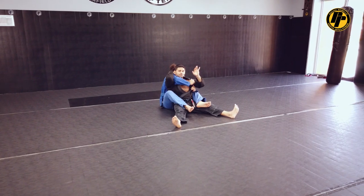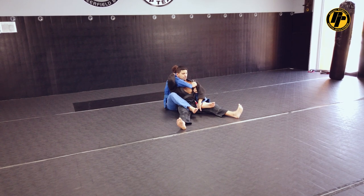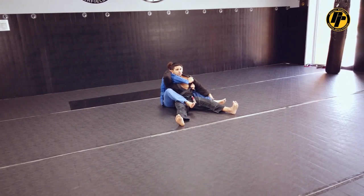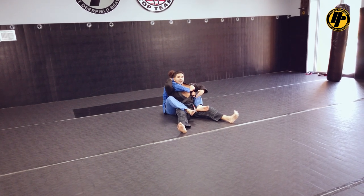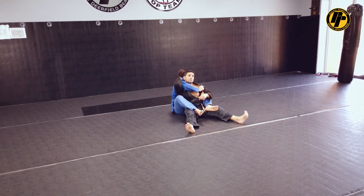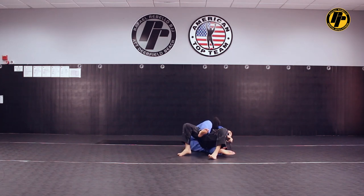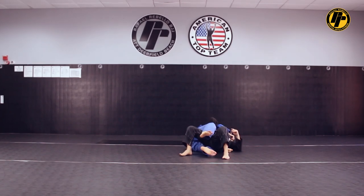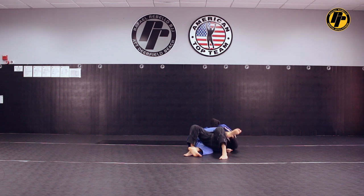So now I can release this. My left hand can release the sleeve — I'm going to use it to kill the hook. At the same time I kill the hook, I'm going to be leaning to the side he has the underhook, placing the nape of my neck on the floor. I start killing the hook, turn my body. As soon as my spine hits his knee, that's the moment when he's going to try to swing the leg open to mount me.